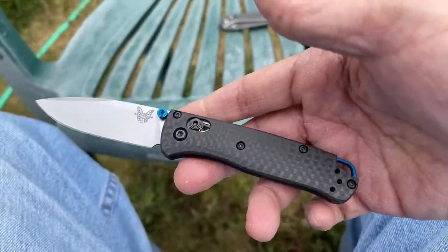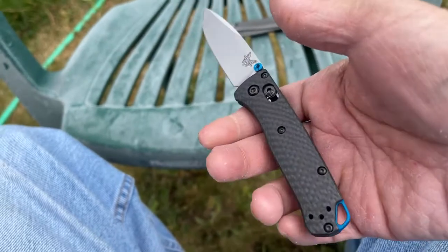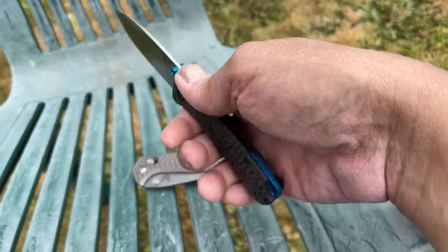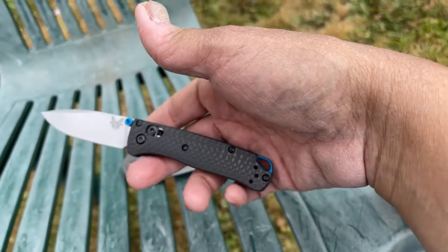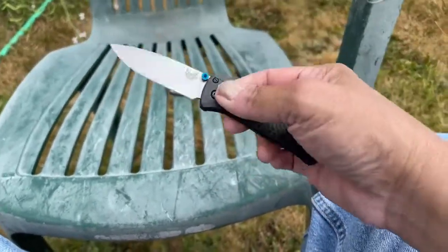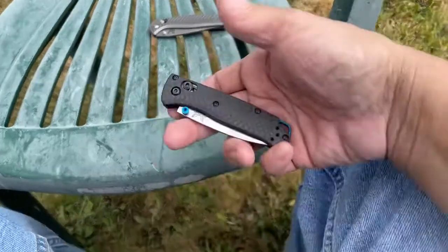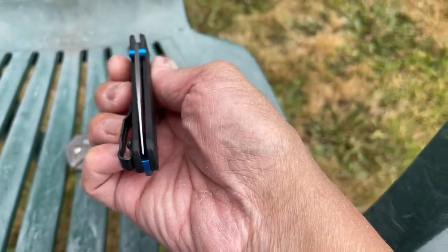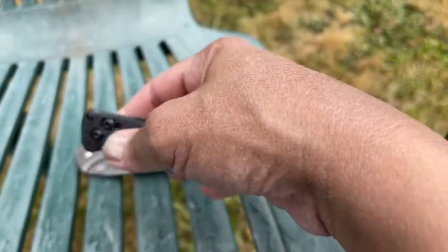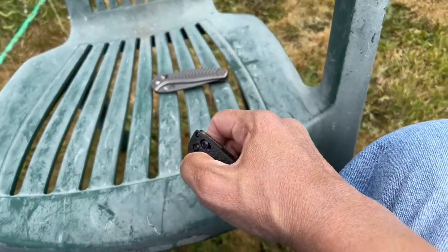If you guys own the regular size Benchmade Bug Out, you will notice a difference in heft. I've never owned the regular size Bug Out but I had it in my hands for a couple of days — a friend loaned one to me so I could get a feel for it. When you get this one in your hands, you almost feel like you don't even have a knife, because number one it's incredibly light. The force of having to open and close the Axis lock is a bit of a challenge even if you're a veteran Axis lock user. The knife is almost centered — maybe about a hair over to the left.